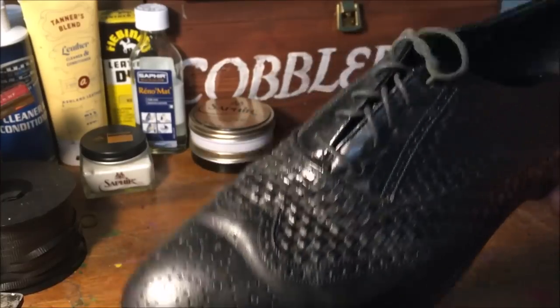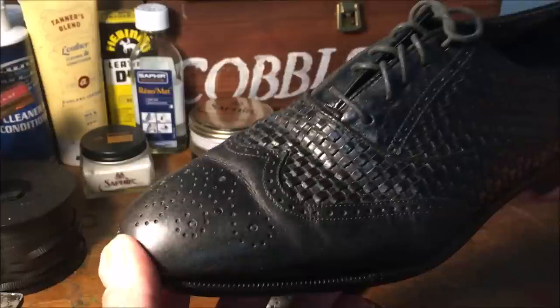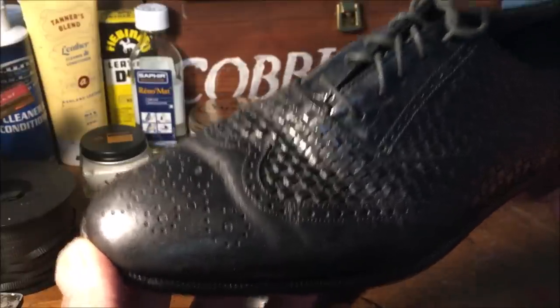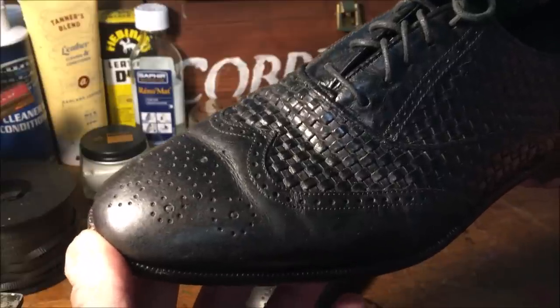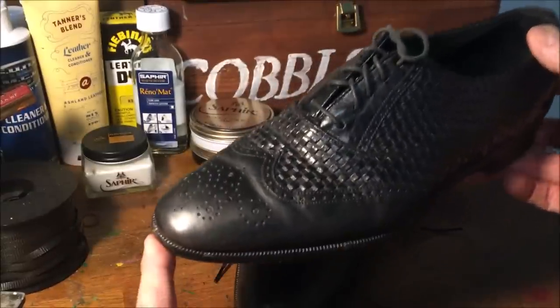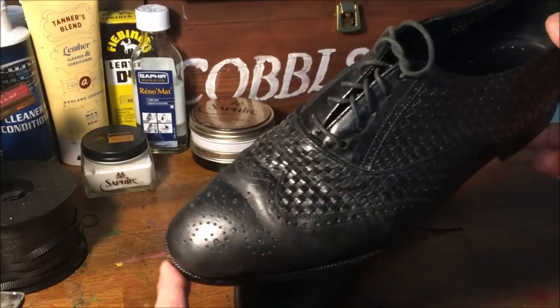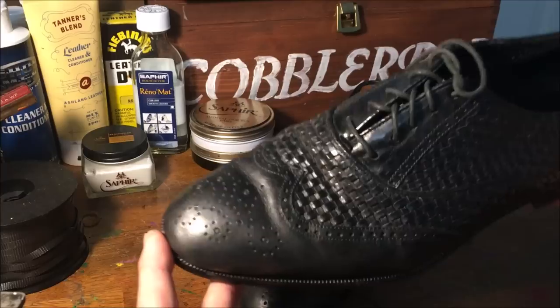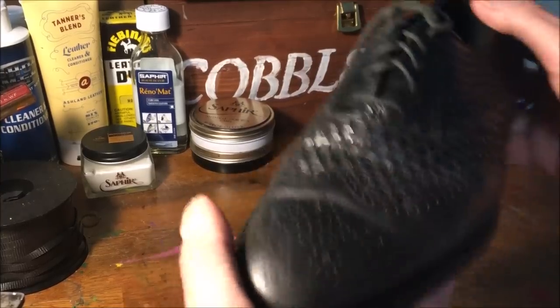Their shoes start at about $275 on the current website, up to around $500, and then you get into the exotics — some for like $700. They've got a lot of shoes in the range of $300. Some of them are Blake stitched, some are Goodyear welted — I'll come to that.